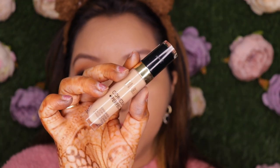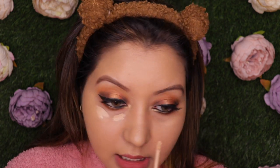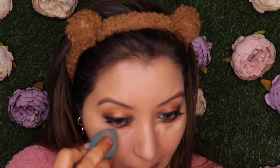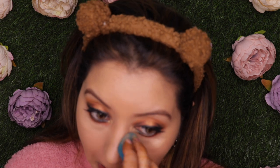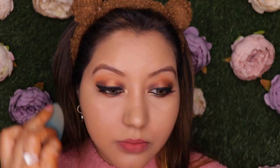For concealer I'm using the Milani Conceal and Perfect Concealer in shade 140 Pure Beige — all the products will be listed in the description box below. This has lately been my favorite concealer. Now the foundation is on, the concealer is on, and this is how it looks.